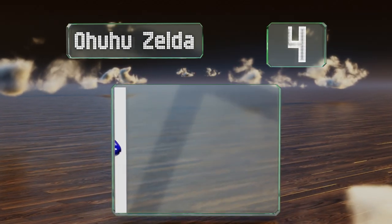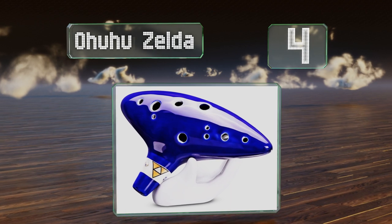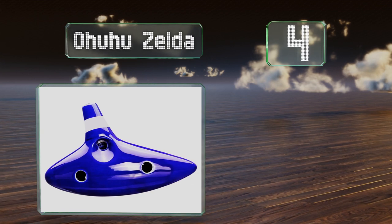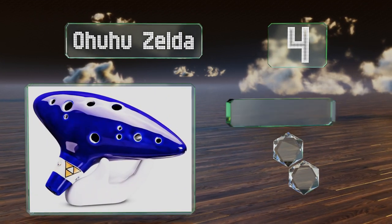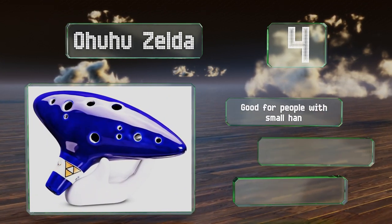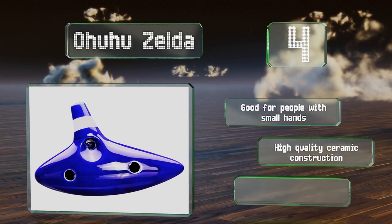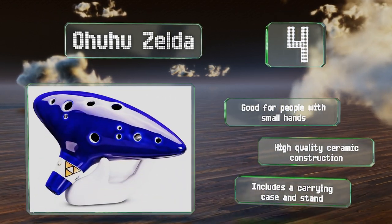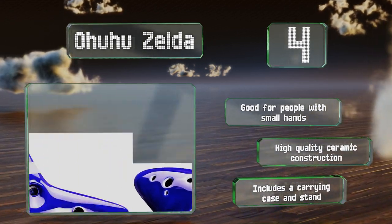At number four, the Ohuhu Zelda is perfect for seasoned players thanks to its breath response and precise sound, no matter how quickly you alternate holes. The grip is well centered so your fist won't be too close to your face as you play. This one's good for people with small hands and is a high-quality ceramic construction. It includes a carrying case and a stand.